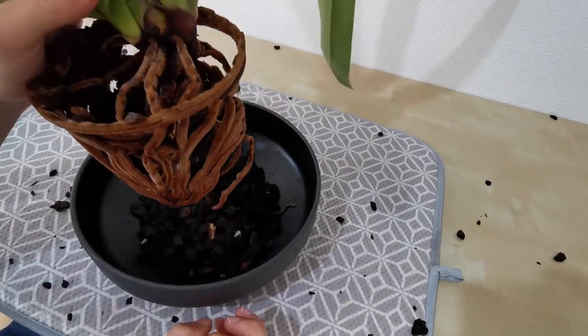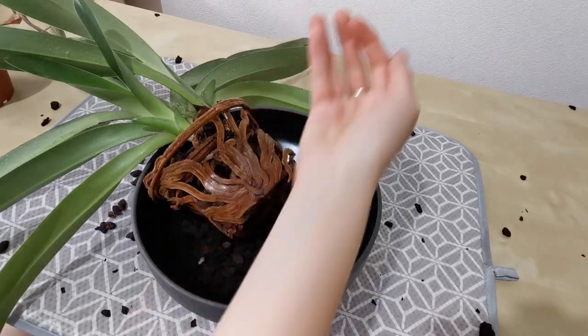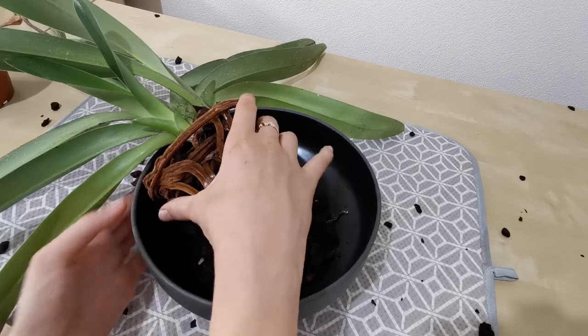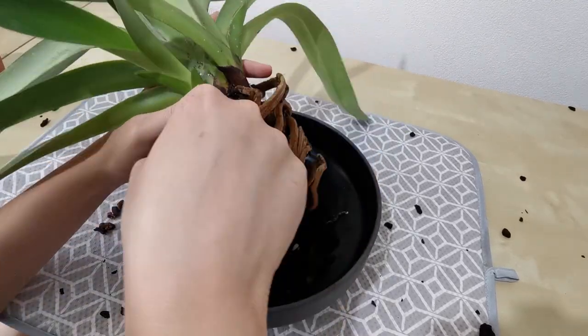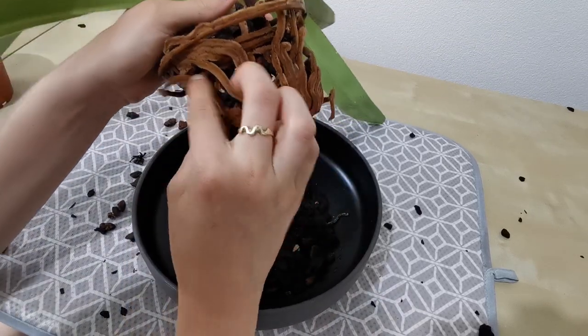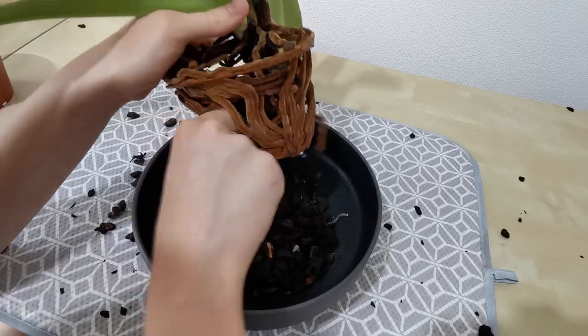I'm going to find a different place because I can't maneuver this plant enough with the wall in the way. Actually I realized I could just move the table away from the wall and that would give me a lot of room to maneuver, so that's what I've done and we will now continue on. I'm constantly worried about seeing a centipede or something pop up — my worst nightmare every time I repot.